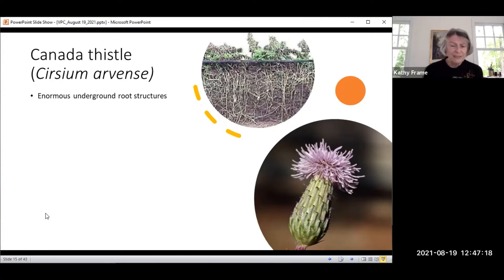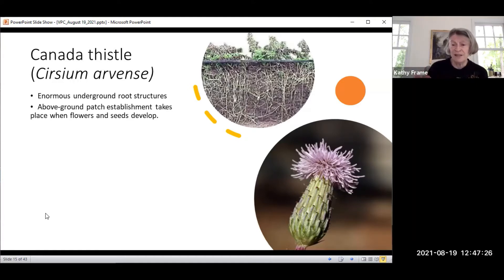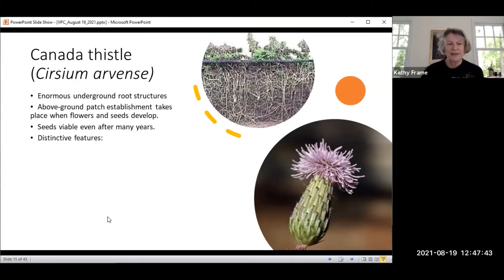It is a perennial. When the flowers and seeds develop, it just spreads throughout. It's very invasive. The seeds can be viable for 20 years — you might think you've taken care of a patch, but they'll pop right back up if conditions warrant. It reproduces via long-lasting seeds and the rhizomes you see in the picture.